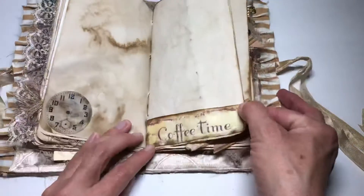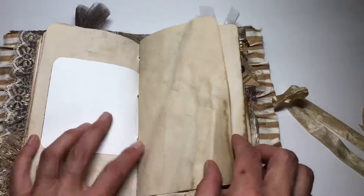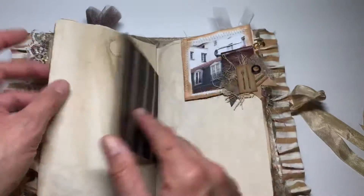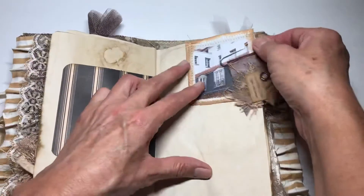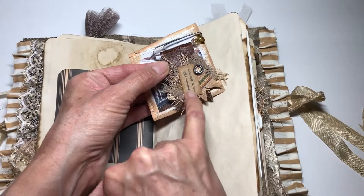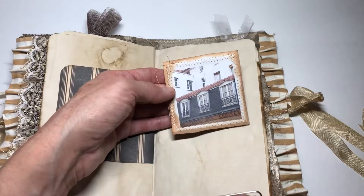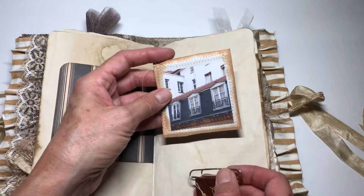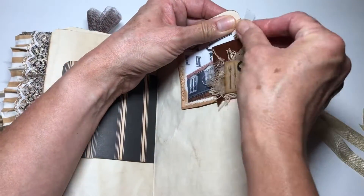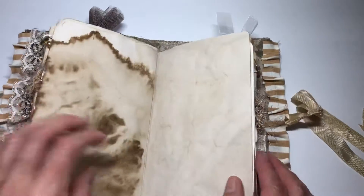And then this just says 'coffee time.' There's a cloth over here and more of that scrapbooking paper in the middle of the signature, then just some trim down at the bottom. Another sideways embellished paper clip — this one has a knife and fork, and then just a little button and some beads. And then another little cafe, which reminded me of the sidewalk cafes. This just says 'treasure time with friends and family,' and I thought that was really sweet.